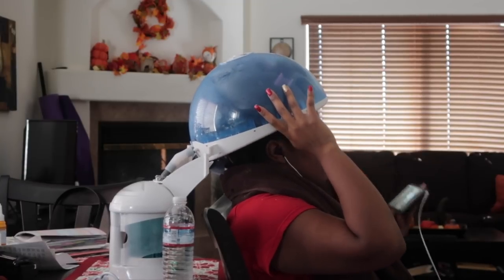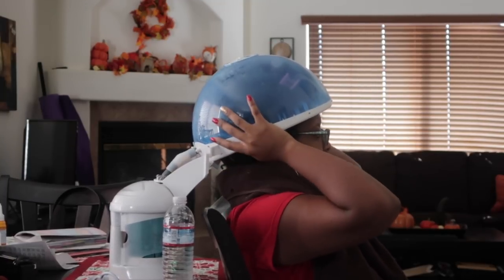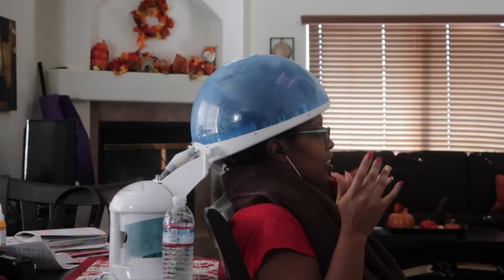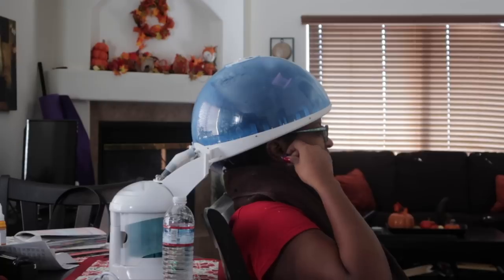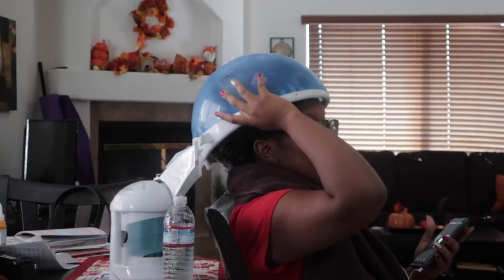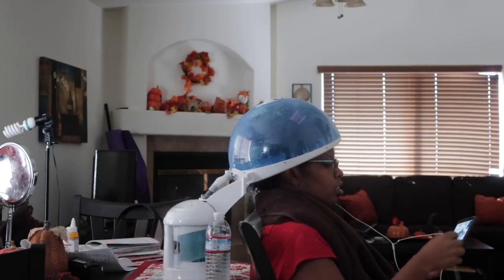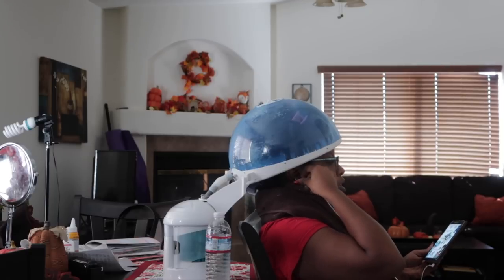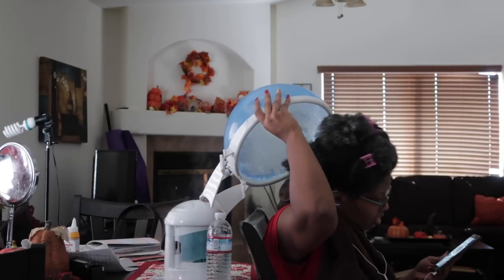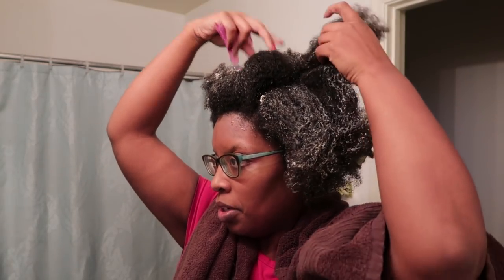I don't think I can put my head underneath here. Oh my gosh, my head is so big — do they make this in an extra large? I just got it from underneath the steamer, and oh yes!